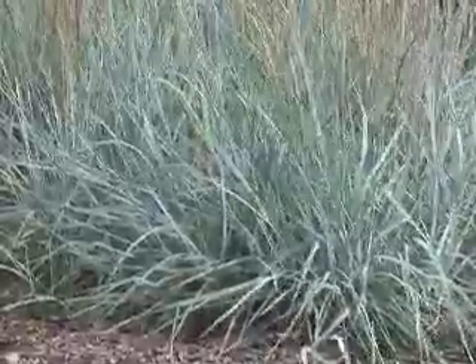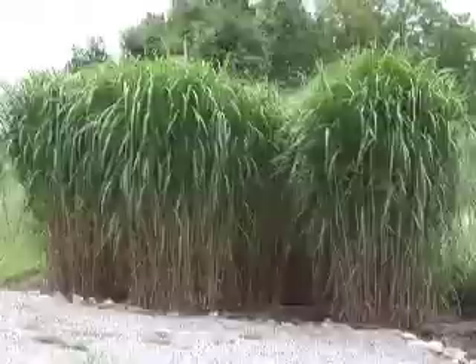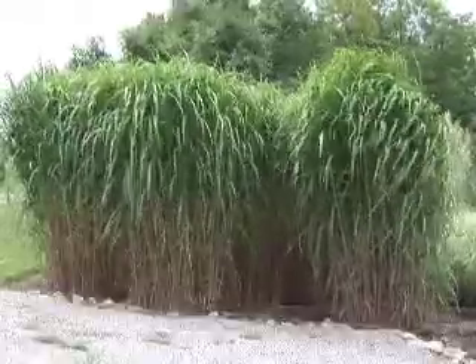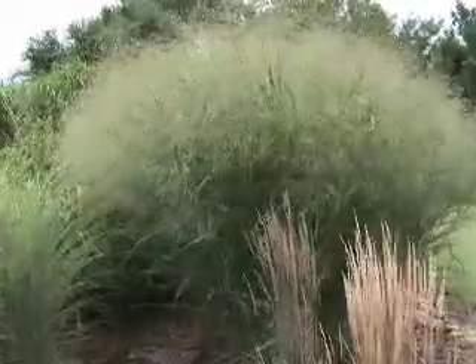People really need to think about the mature size of these grasses. If you buy something in a gallon pot, you have to realize that in three years it is going to be a full mature plant.